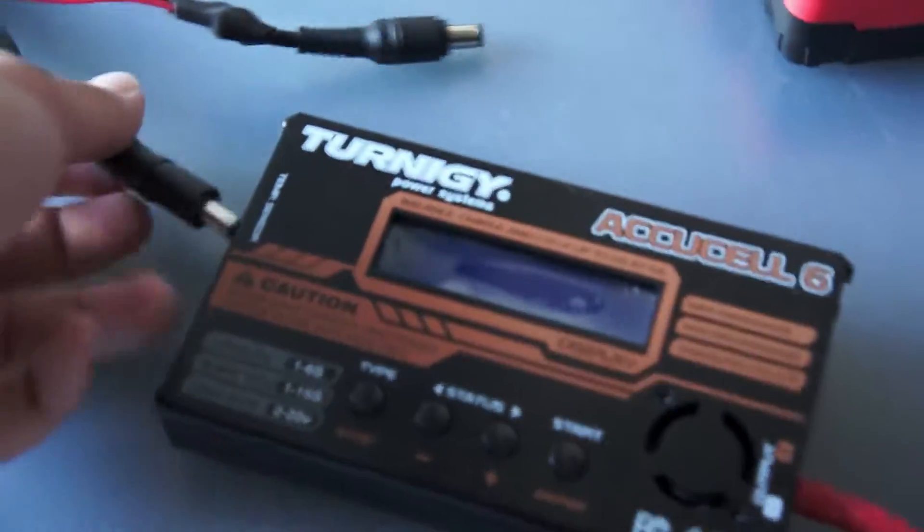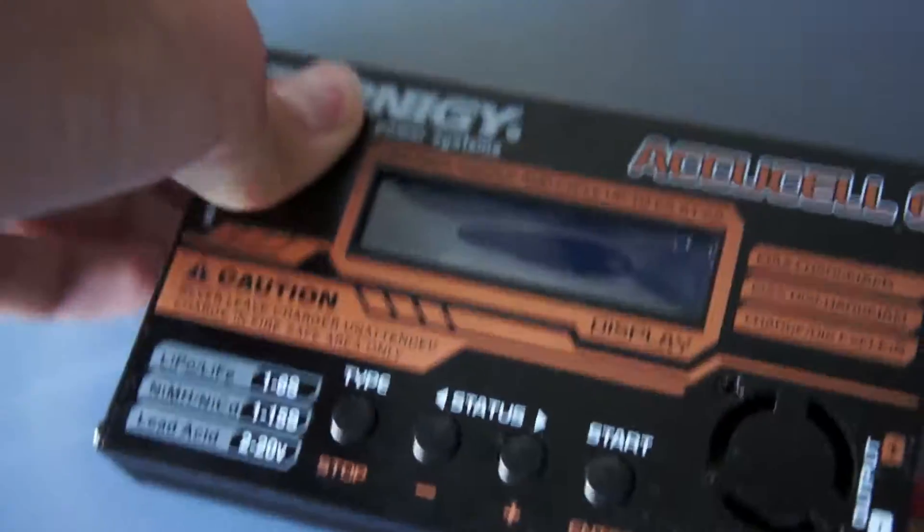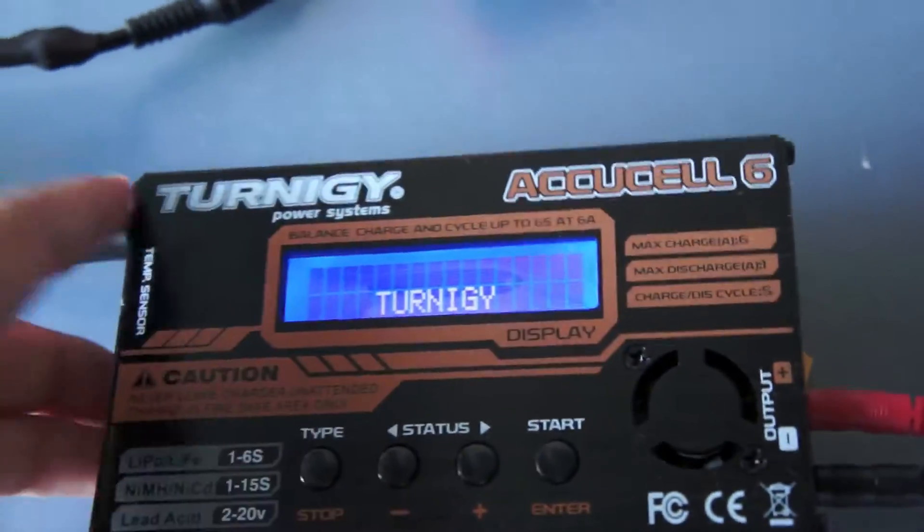Basically what you have to do first is plug in the power supply to the port there. And it will turn on.